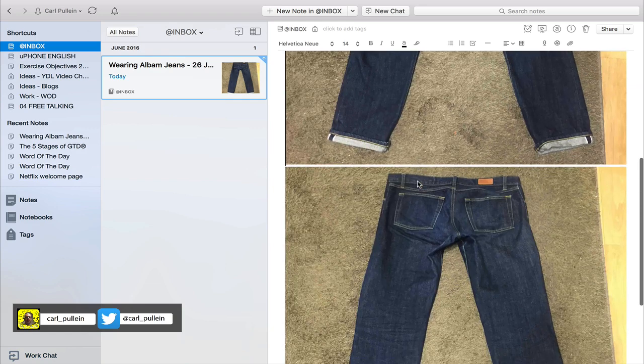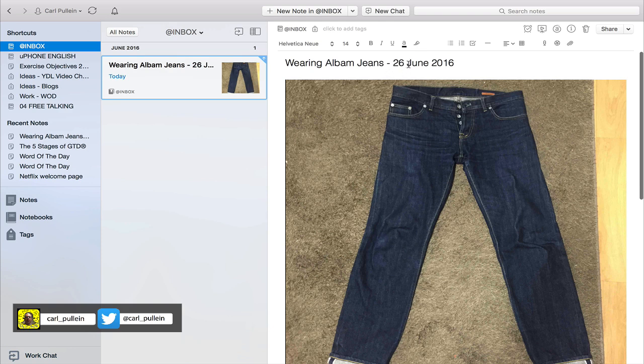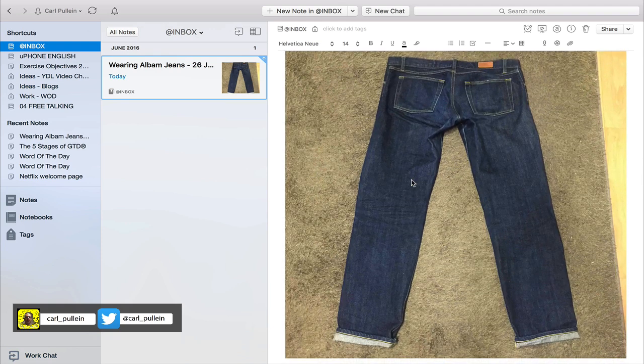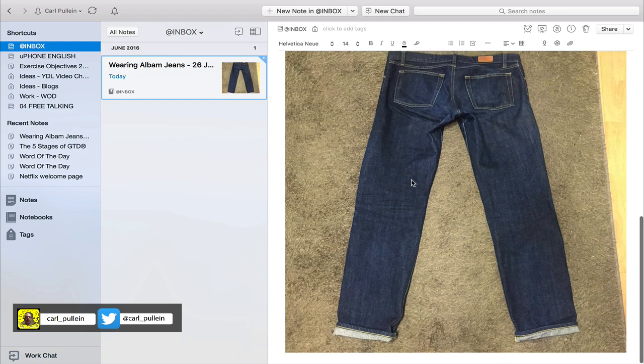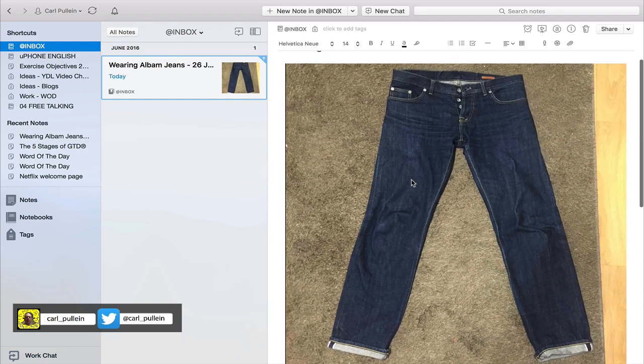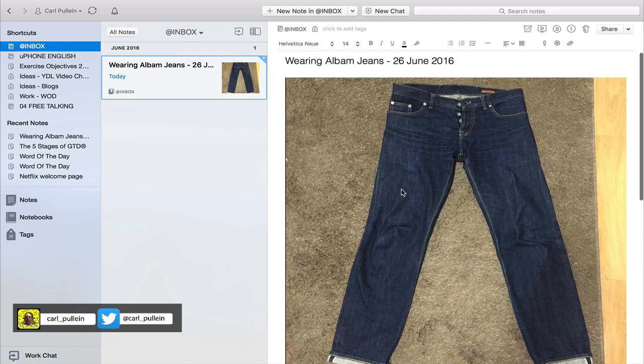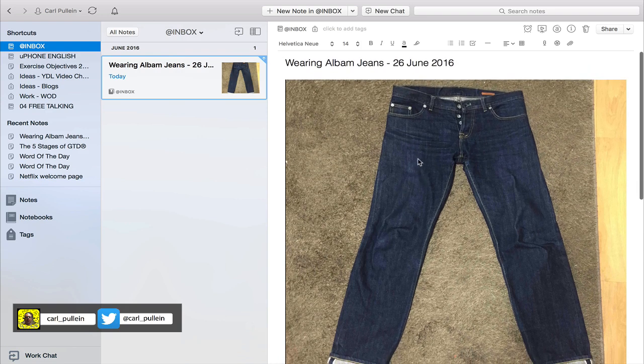I have titled this note 'Wearing Aubam Jeans 26th of June 2016,' so I have a physical record of the jeans along with a date indicating when I bought them or when they arrived. You take a picture of the jeans as they were new. I'm now hoping to do this method properly — I'm going to try and wear these jeans in before washing them, so I'm going two or three months. I started wearing them again this week so I put the date as 26th of June.